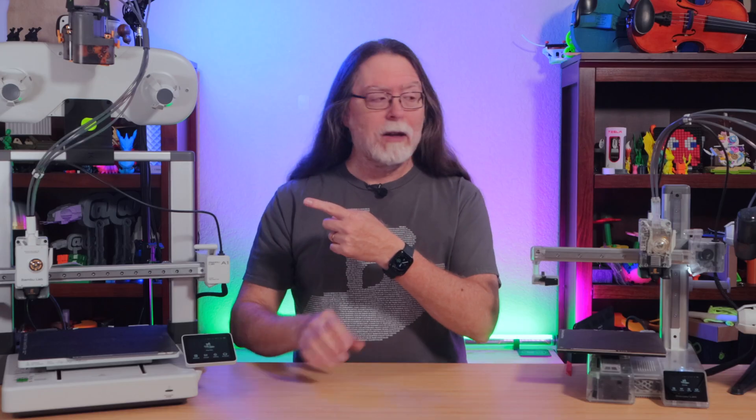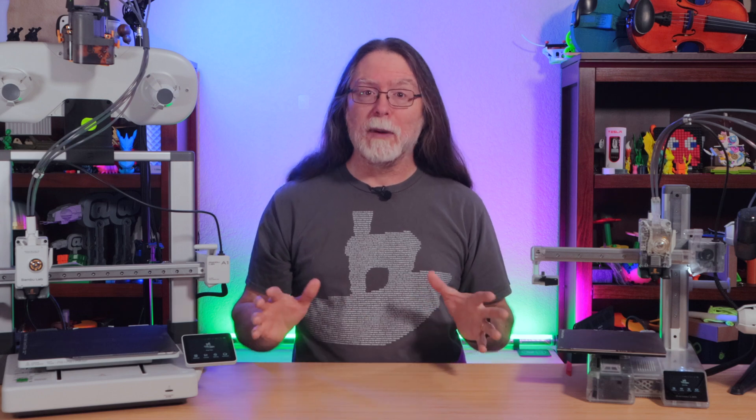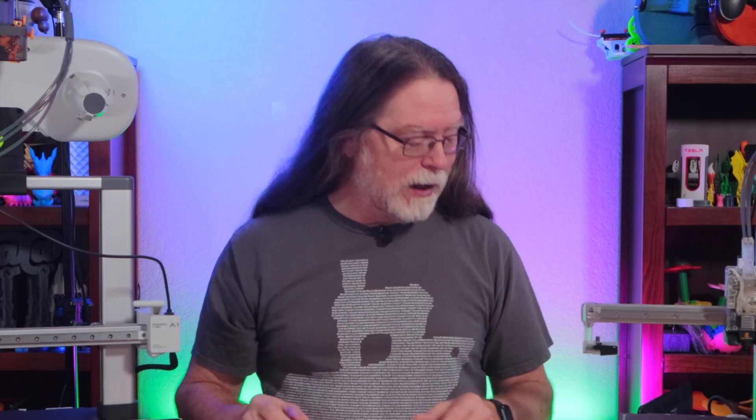Hello 3D printing friends, and welcome back! Today I want to show you an easy way to clear broken filament from the PTFE tubes on the BambooLab A1 or A1 Mini with an AMS Lite. It doesn't require a specially designed tool, but good news — I designed one anyway, and you can download and print it for free. There's a link for it in the description.